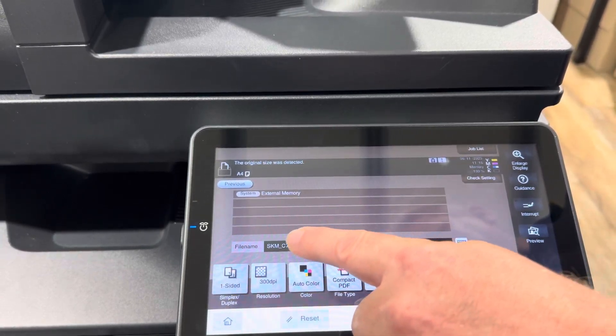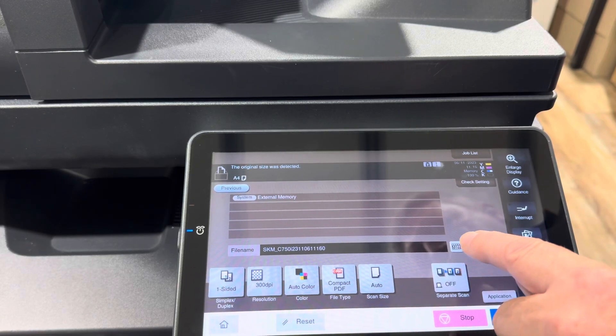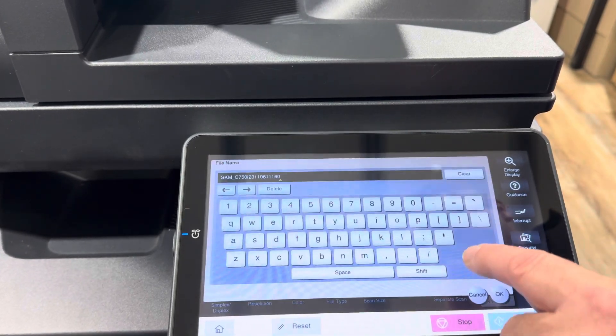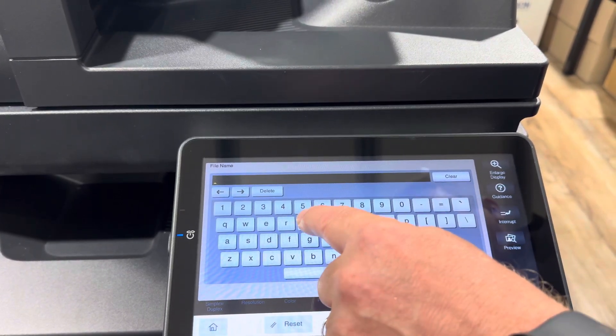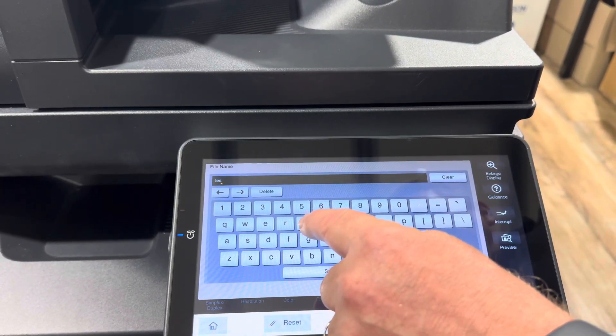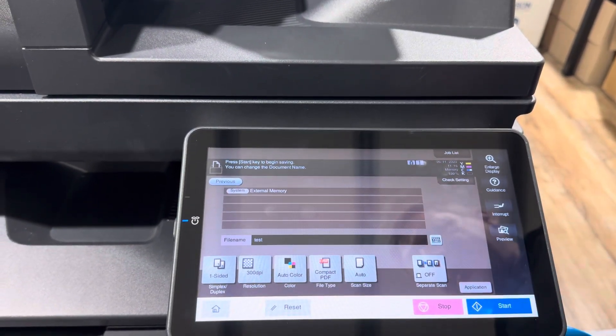You can also update the file name — that'll be the default file name. If I did want to change it, I can put that in there. You can clear the file name and I'm just going to call my PDF file 'test' in this case. Once you're ready with your settings, you just hit start.